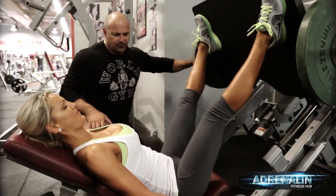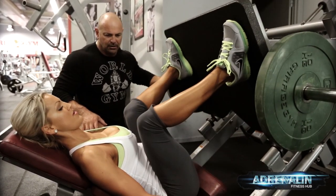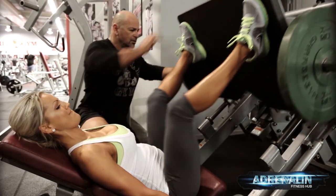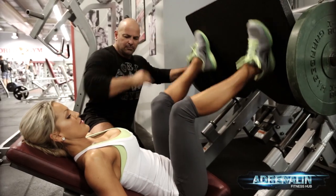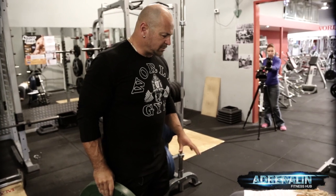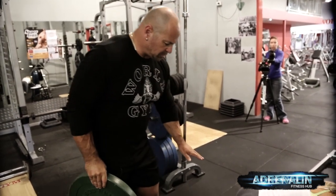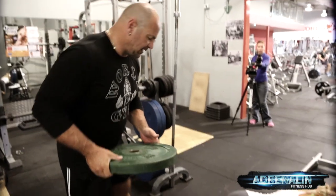Good — ten, five, four, three, two, one more — good. Okay, second movement: I call it the scorpion. It's basically a movement where she's gonna be pushing her leg back and up, but I'm gonna put a little bit of weight on it to make it a little bit harder.